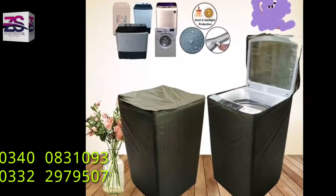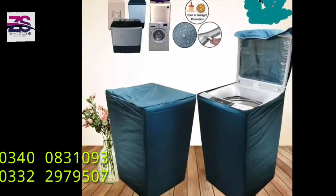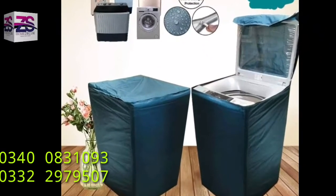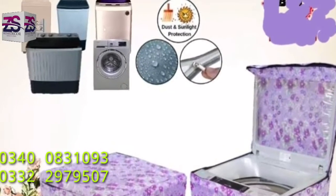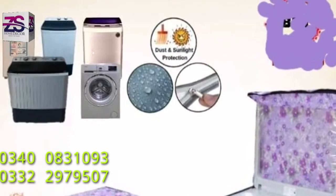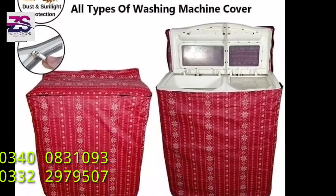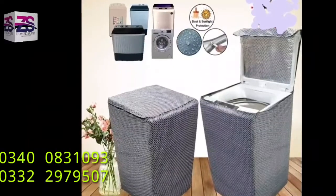We make waterproof protectors for washing machines as well. We make covers for all types of machines including manual, semi-automatic, and automatic machines. We also make covers for all types of front load washing machines, and all available designs are available for twin-top washing machines made by any brand.